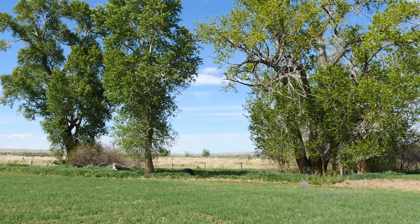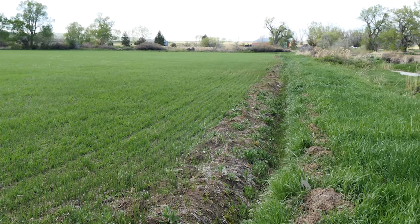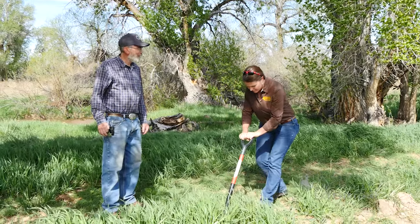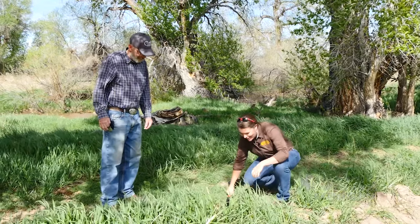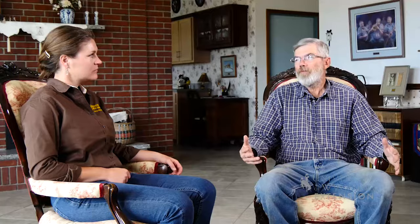What motivated you to make that change? Number one, frugality. But number two, and probably at least as important as trying to save on input costs, was the observation that under the fence rows and along the edges of the field were more productive naturally than I could get out in the field where I was working it. It was a light bulb going off.